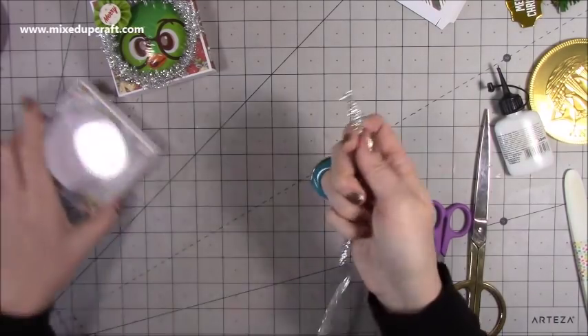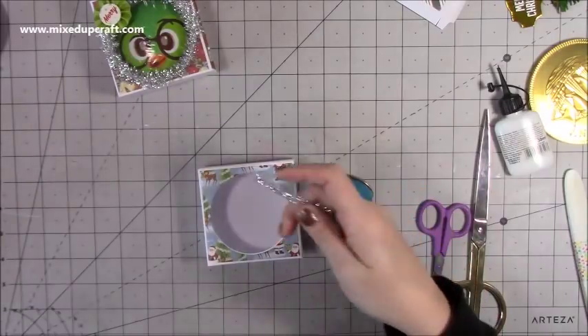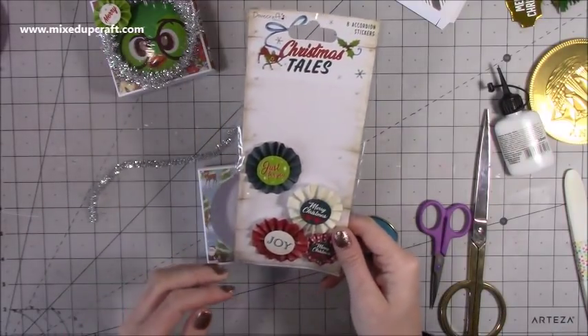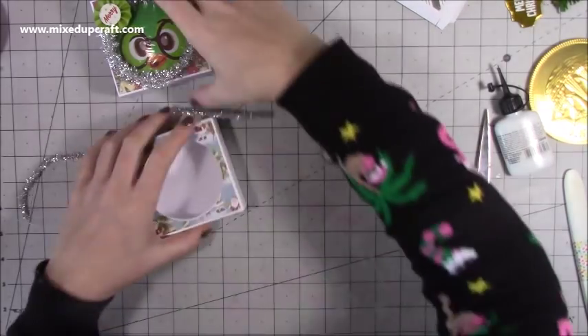I'm using some pipe cleaners from my Christmas stash and going around and sticking that around the edge. I've used one of the Christmas Tails pieces and I'll put the little Merry Christmas one on there because it's from the matching collection. Now I'm going to quickly stick the second box together.